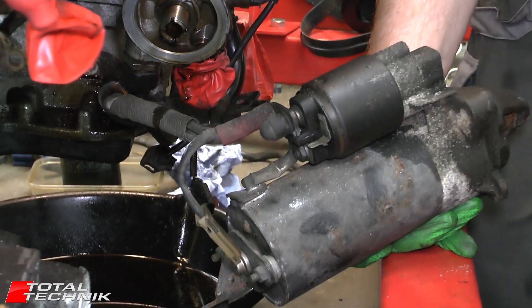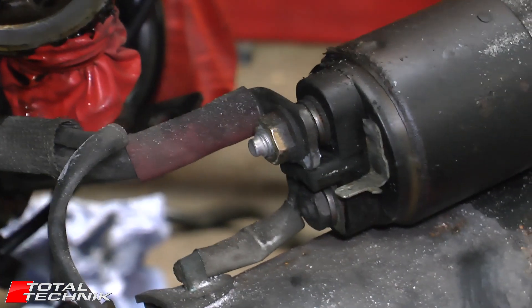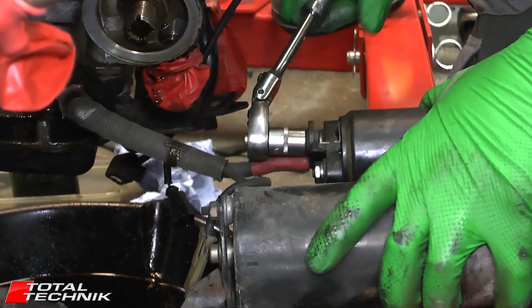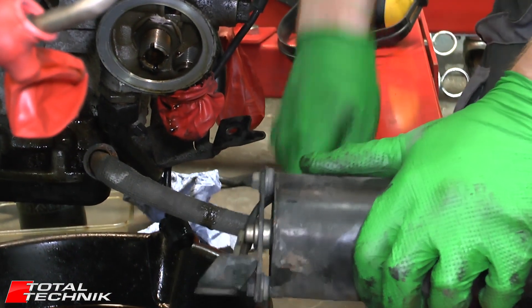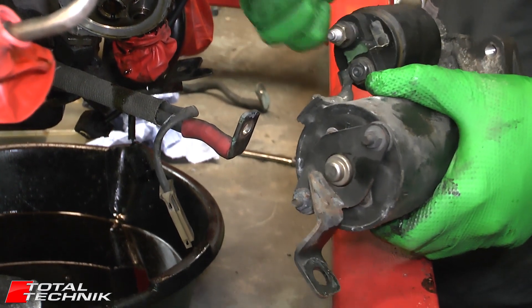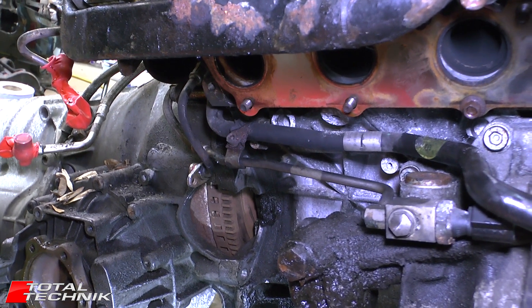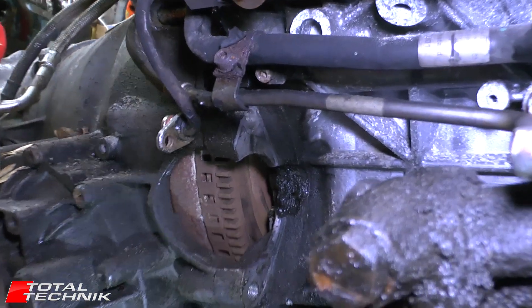So disconnect that one and then we'll look at the next one. Remove the cable and put it back on there for safe keeping. Put it safely out of the way — job done. So this is a view looking into the hole for the torque converter where you just removed your starter motor — this would be where the tip of the starter motor is. If we zoom in a little bit, that's what we're looking at there.